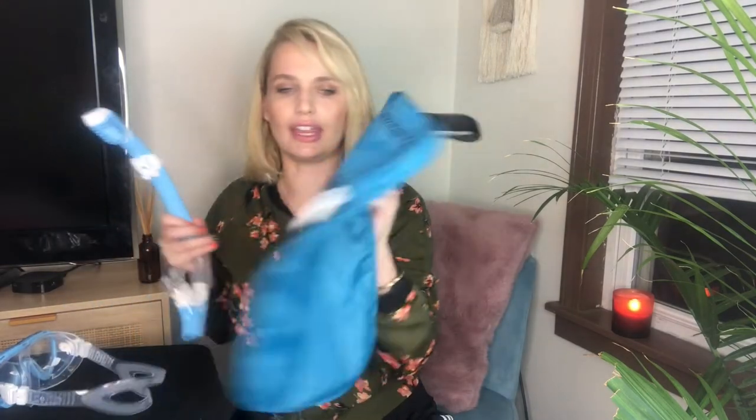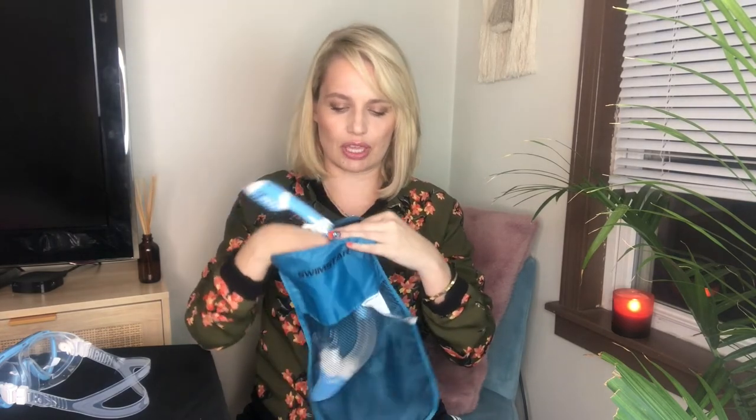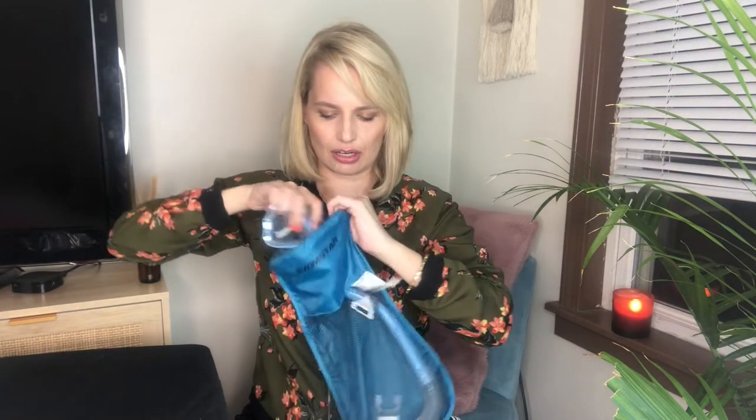In this bag I have the goggles, and they have adjustable straps, which is always a good thing to have, especially with little growing heads. I also love that they include this bag — it's very functional. When you're done at the beach you can just pop everything in there, and the mesh is a really good idea because if these things get any sand or water on them, it can just empty out through the mesh and you're ready to go.